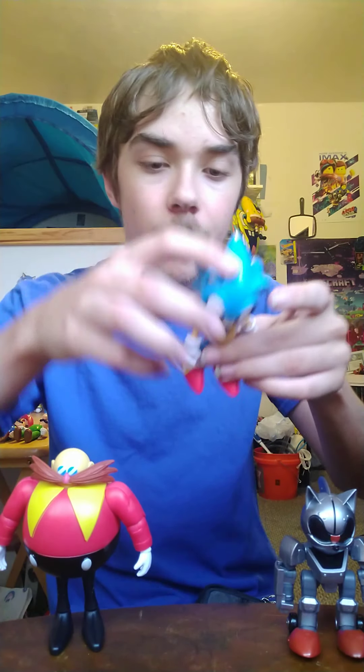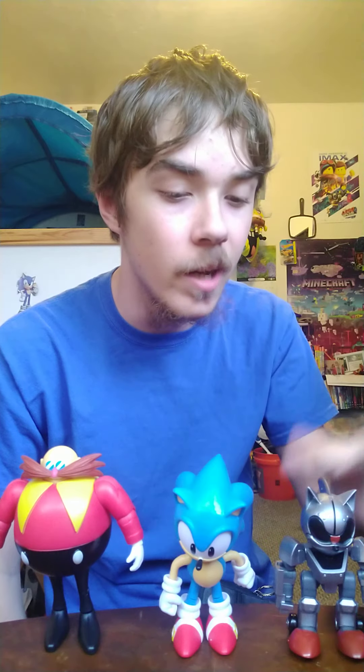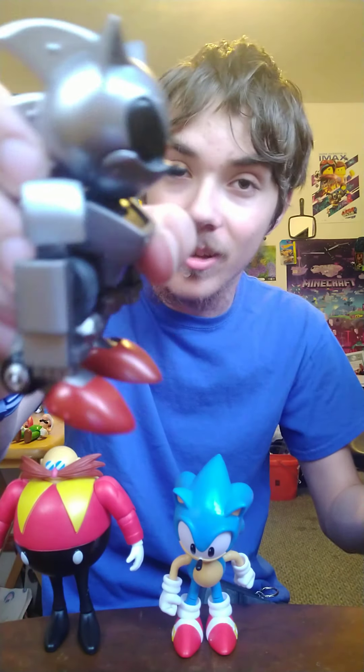Alright guys, this unboxing was so fun — I finally found Dr. Robotnik and Mecha Sonic, it's about time! We already know Eggman is coming to season three but he'll have his classic design, and Mecha Sonic is coming to the Sonic Adventure series season three with a Sonic 2 reference. This was the unboxing of the Sonic the Hedgehog 30th Anniversary Multi-Pack by Jakks Pacific. If you hold Mecha Sonic this way, it looks just like in Sonic 2 — that is awesome.